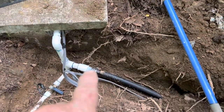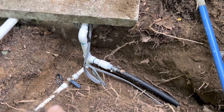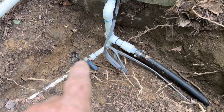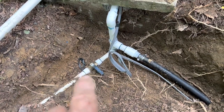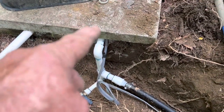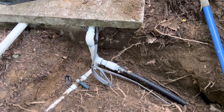Here's the line going up to the house and the power line coming in going into the box. We have a valve right here, so in wintertime they can actually open this up and drain the water all the way down from the house.